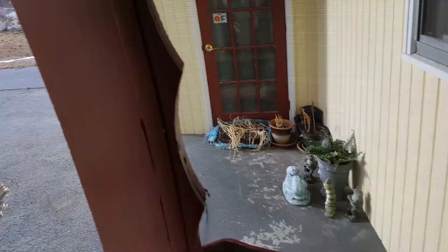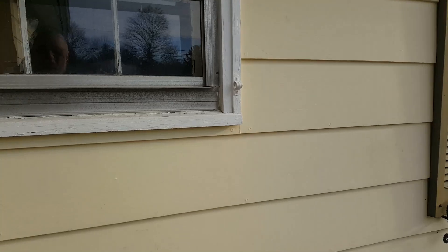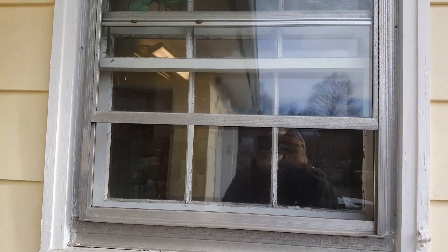Let me just go on the outside to see right now how it looks when we look from the outside to inside the window. It's still a little icy out there but not that bad. As you guys can see, from here I can see inside the restroom.